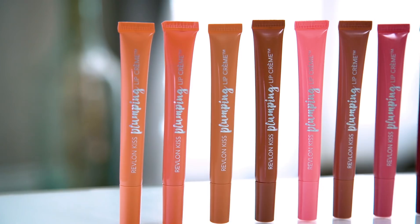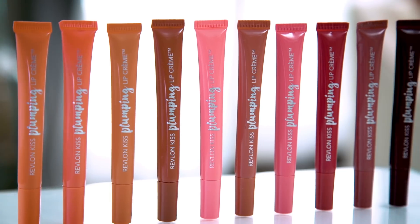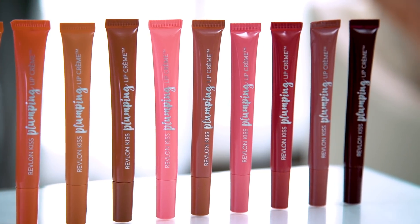Volulip also provides hydration and softness. It also contains time-release menthol which has a gentle plumping effect and also has a nice cooling sensation. Revlon's Kiss Plumping Lip Cream comes in 10 creamy nude shades, so there's quite a range of color. Whether you like to wear a deeper nude or a lighter nude, you're bound to find your perfect nude shade.